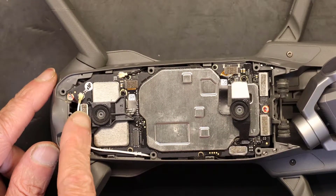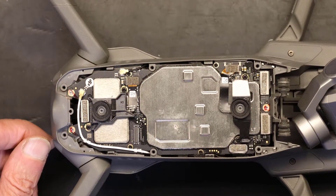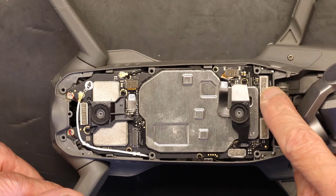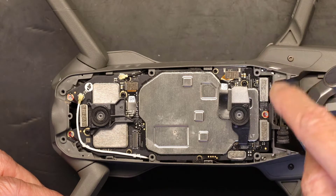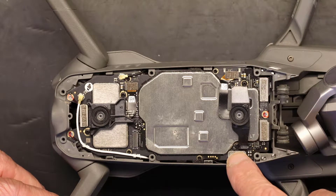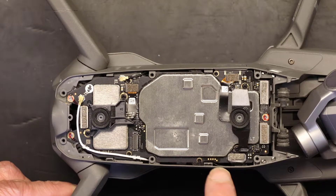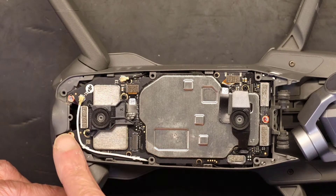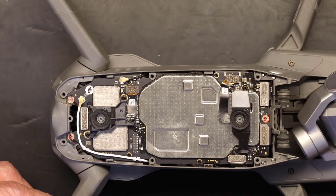This is your main board, including the radio — see the antenna cables there? Now what you need to do is remove four plugs and three screws. One of those you don't have to take out, so it's four plugs to remove and three screws to remove.